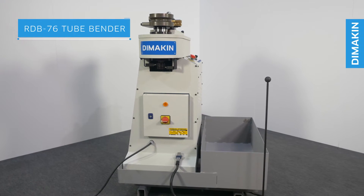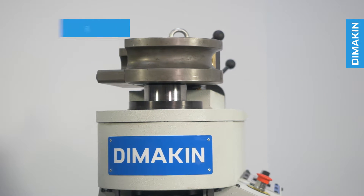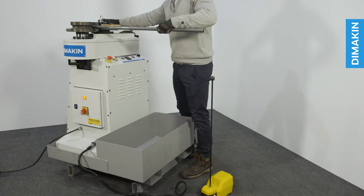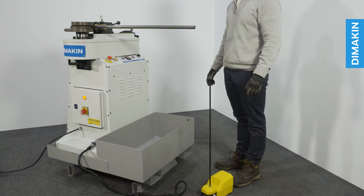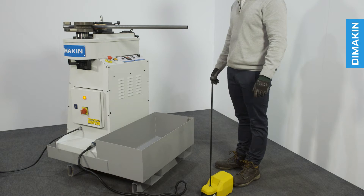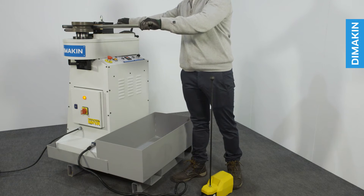The RDB76 is a perfect entry-level to mid-level machine for rotary draw tube and pipe bending. Mandrel-less tube and pipe bending machines are made to cover the needs of those bending large radii and thick walls in smaller batches. Portability and simplicity combined with quick tool changeovers allow these machines to be used by any operator, even on a first-time basis.